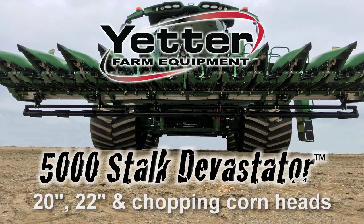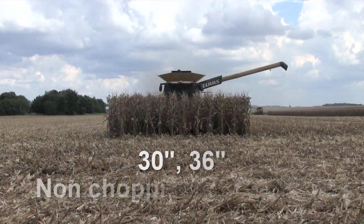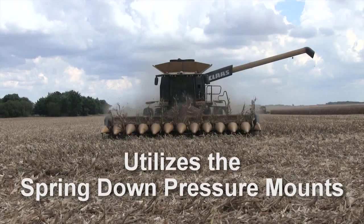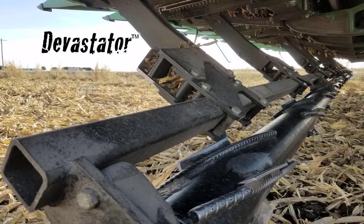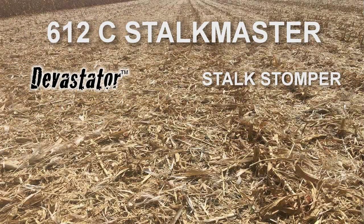For 20-inch, 22-inch, and chopping corn heads, the 5,000 Stalk Devastator utilizes torsion design mounts for these tighter mounting locations. For 30-inch and 36-inch non-chopping corn heads, the Devastator utilizes spring down pressure mounts. Not only does the Devastator roll down corn stalks, it also crimps them — something Stomper-style attachments just don't do.